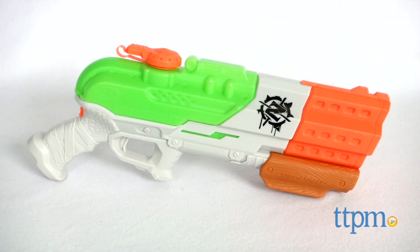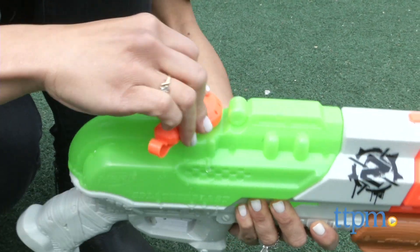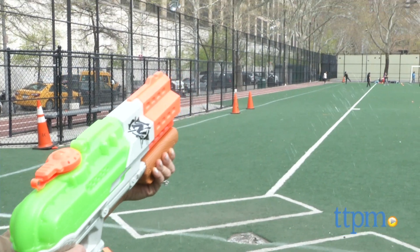It's time to take those zombies down! Hey guys, I'm Michelle from TTPM and this awesome thing is the Nerf Super Soaker Zombie Strike Splatter Blast. This can hold 35 ounces of water and can shoot up to 30 feet, but it is not your typical super soaker.